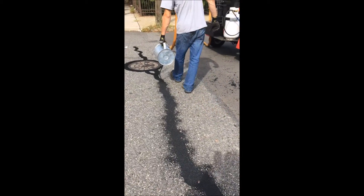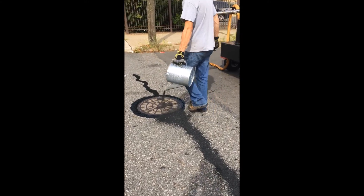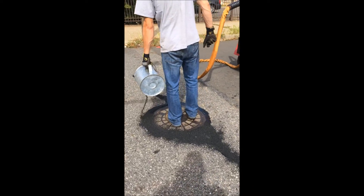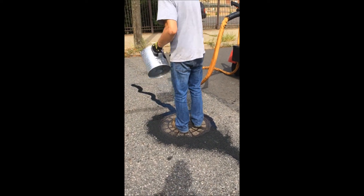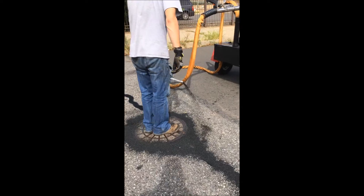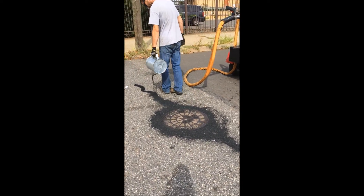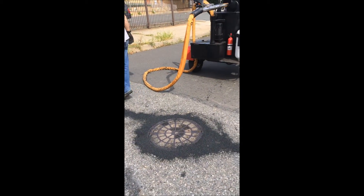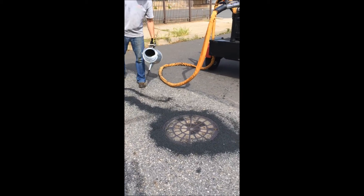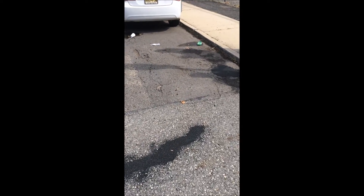This is our last step in the process: this is our black road sand. This is used for additional traction purposes — non-splatter, very aesthetically pleasing. Once this is blended in with the hot mix you can either let the natural elements blow it away, or you can broom it away, which we're going to do, but we're going to give it a minute or two for it to get into the crack filling pour.